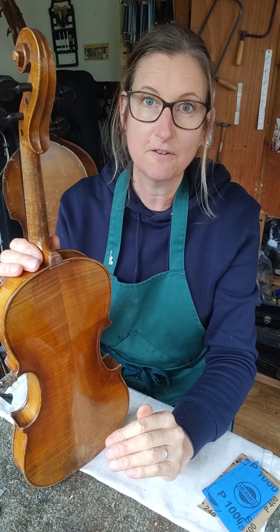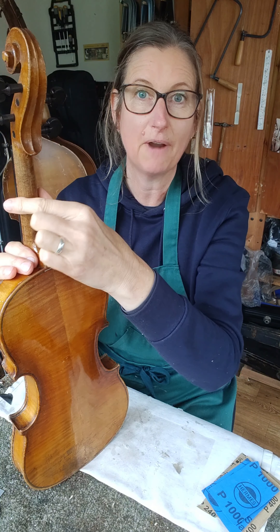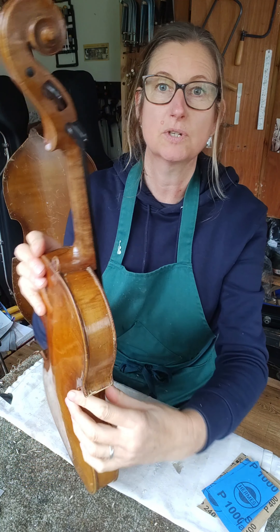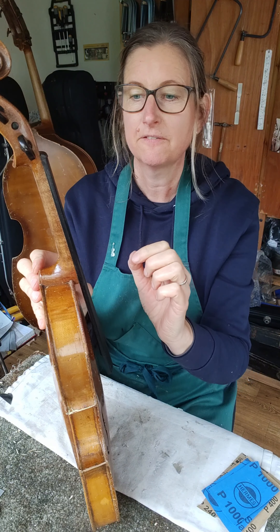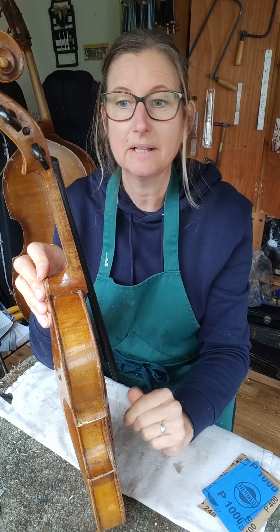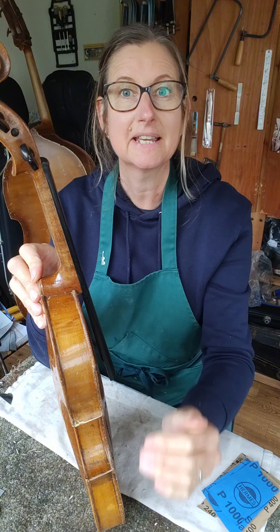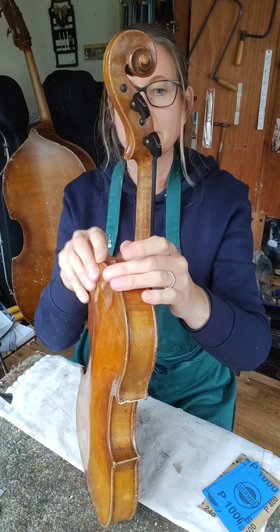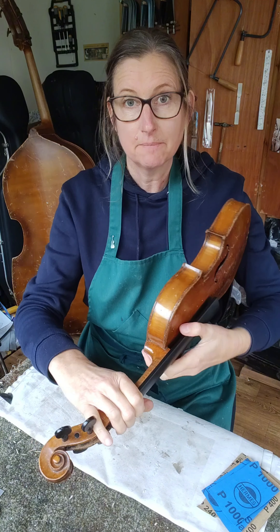I always preserve where I can, but as this is not correct, I'm going to remove this layer of varnish and sort out the edges of the fingerboard. The fingerboard just seems to be a bit oversized — it doesn't seem to fit the neck very well — so I may just have to adjust that a little bit, taking off the smallest amount of wood possible.